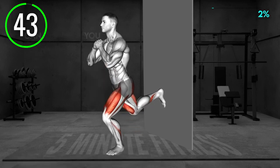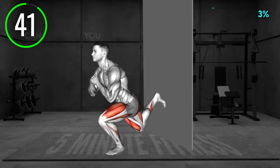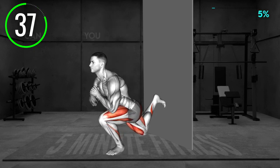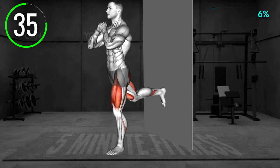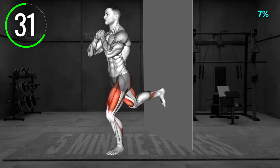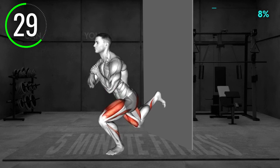Stand facing away from the wall, around 3 feet away from it. Place your right foot on the wall so that your toes are pointing down and your knee is bent. Place your left leg forward and slightly bend your knee. Lean forward with your body just a bit. Bring your arms in front of your chest with elbows bent.